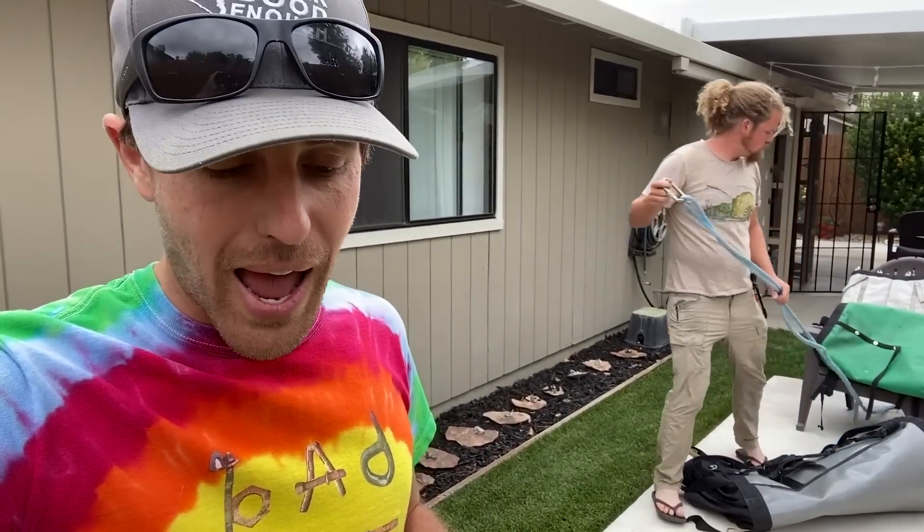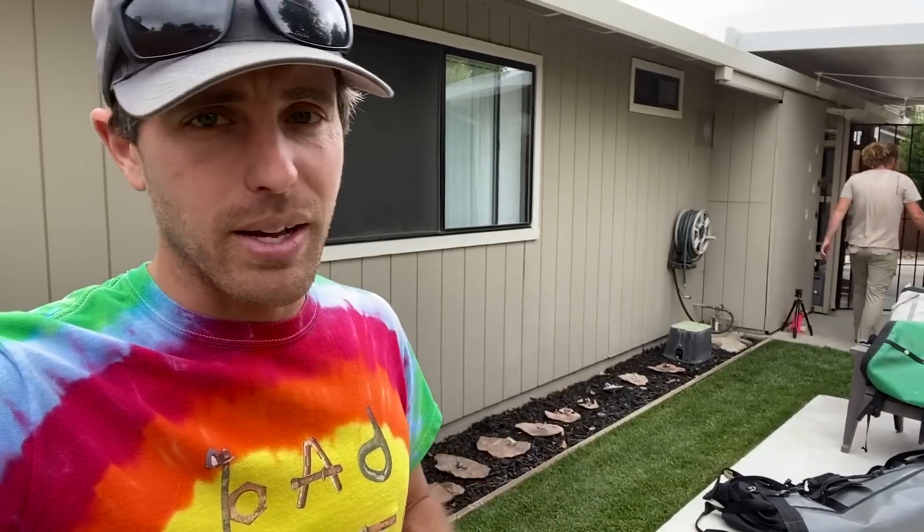We have done tests in granite and in sandstone and will be releasing more of those episodes as we go along. You can go to the Bolting Bible and check it out yourself — the Bolt Buster chart is on there and on HowNotToHighline.com.